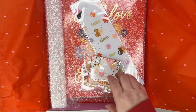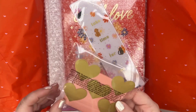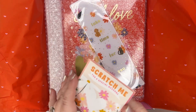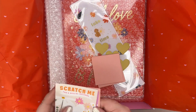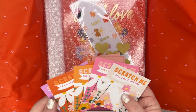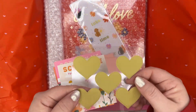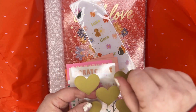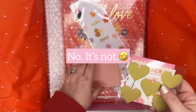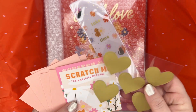This says 'Scratch Me for a Special Message.' I think these are cute little valentine things. We've got little envelopes and then five little note cards - they're all kind of the same, just different colorways - and then five of these little scratch-off stickers. They must have a little message inside, so you don't know what message you're giving somebody - it's like a big surprise. This would be fun for little kids or teens to give out to friends. We'll scratch one off in a bit and see what it says.